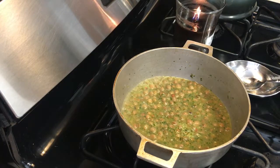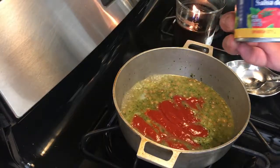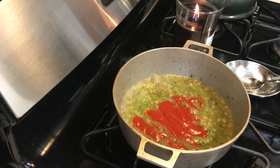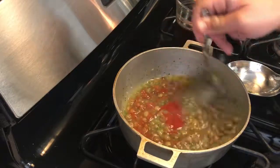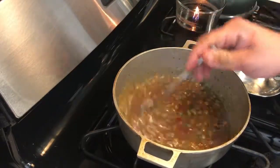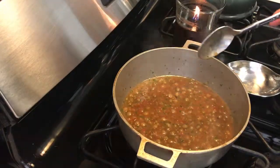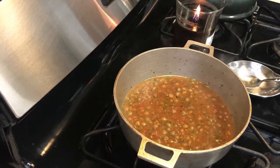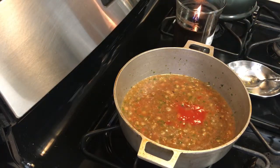Now I'm going to put about half of this can of Goya tomato sauce — that was a little more than half, but it's in there. I'm going to stir it; that's going to give it some tomato flavor and also give it some color.